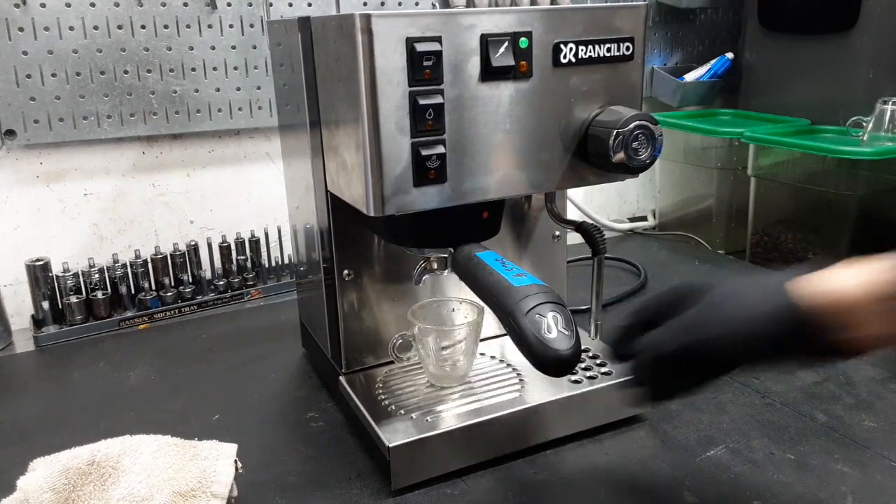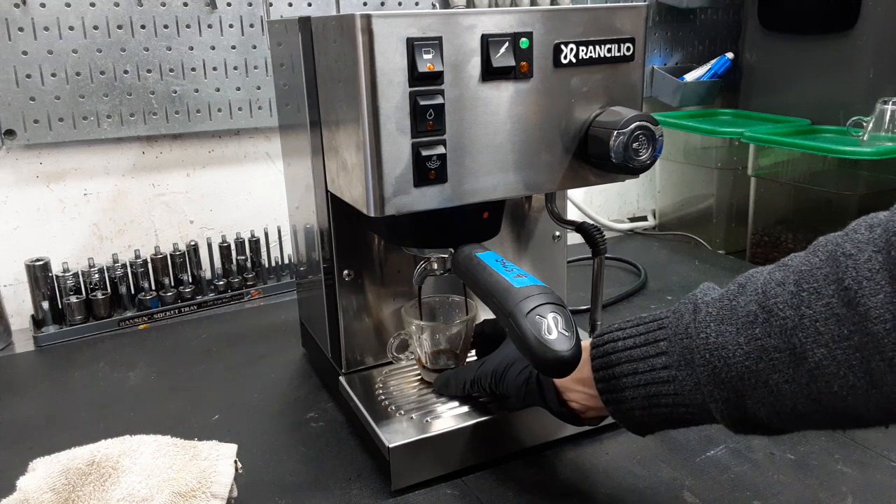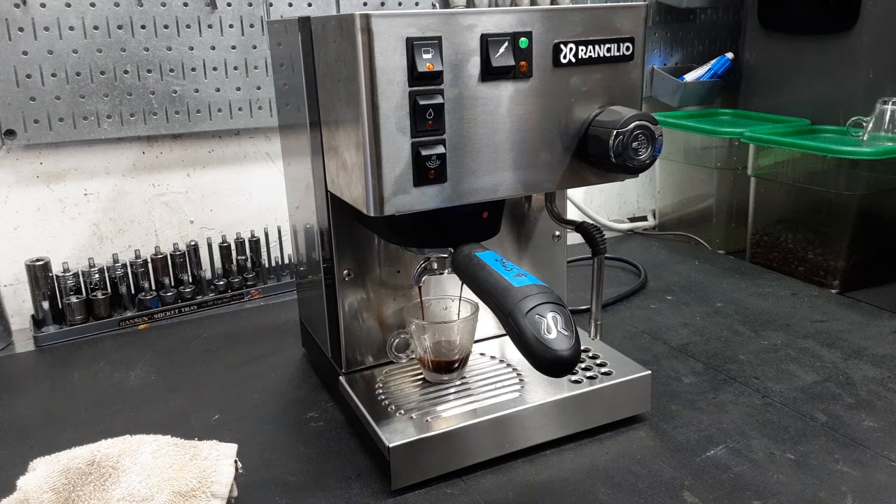This is using our test coffee. I did not calibrate to the portafilter so it might run fast, so don't worry about that. As you can see, running well.